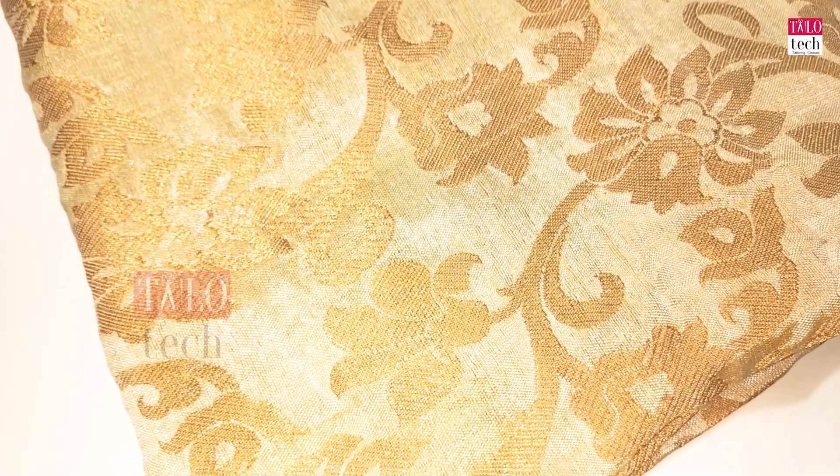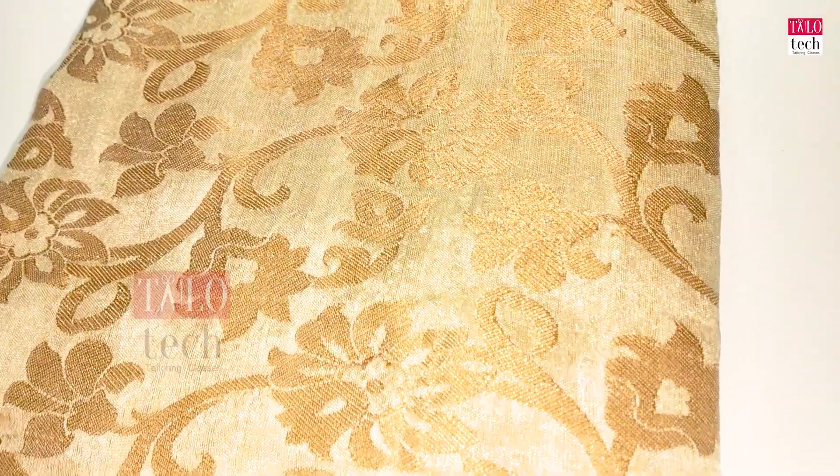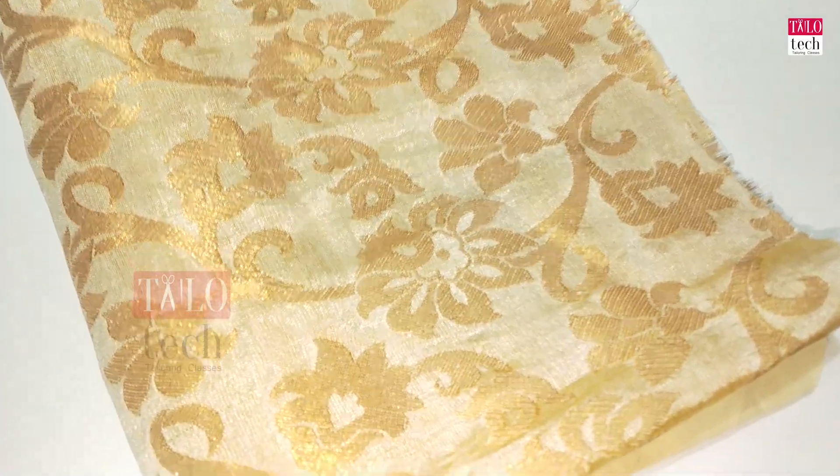This is a super grand blouse design. This is a paper canvas and I am going to use this design. This is a look — now we have a designer blouse.